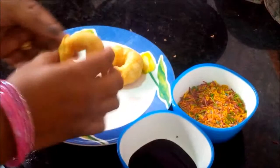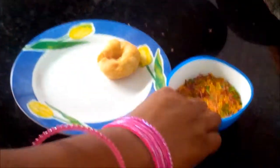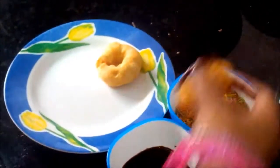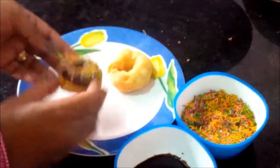Now you should make a nice dressing on it. Just take a doughnut and dip it in chocolate sauce like this, then dip in colorful vermicelli — and it looks like this.